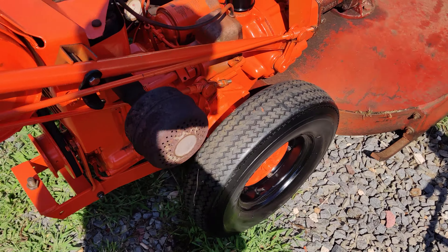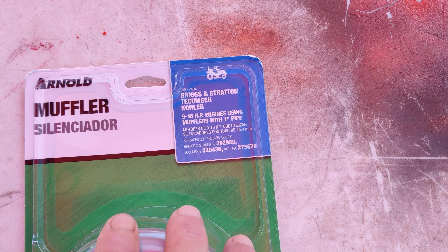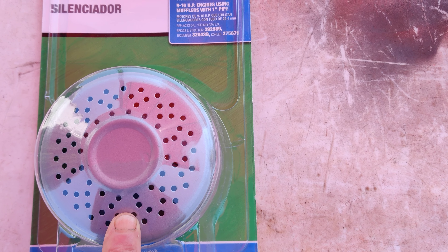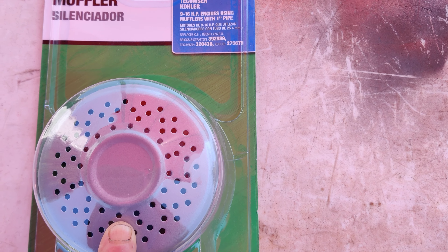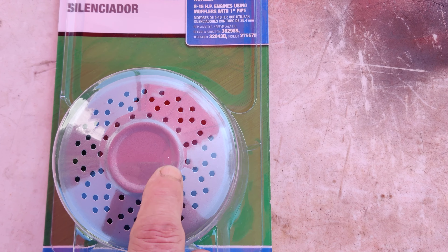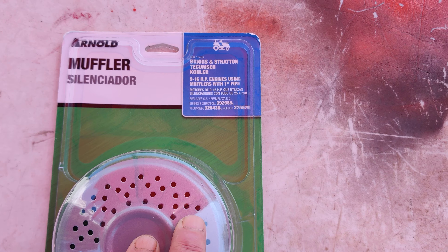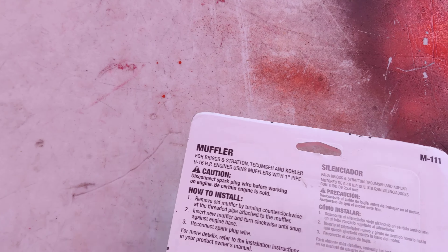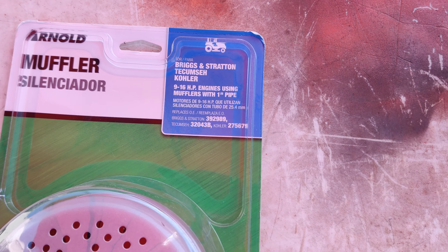This morning I went and picked up a brand new muffler for it from Tractor Supply. These fit from the 1930s Gravely L's when they first started building them up to I believe 1975 or 1976. It has to fit a one-inch exhaust pipe, so Tractor Supply stocks these. The part number is M-111 if you ever need to know, and they're about nine bucks.